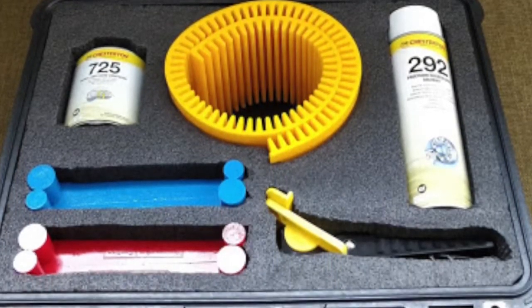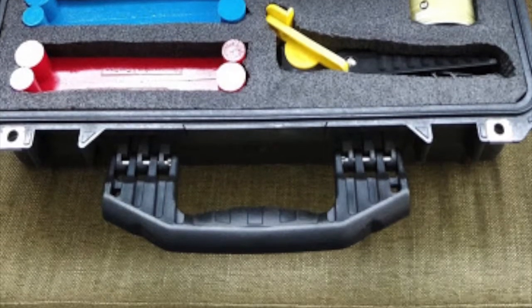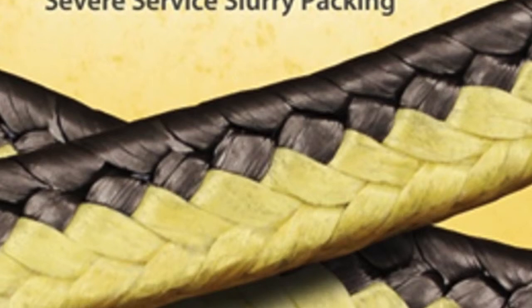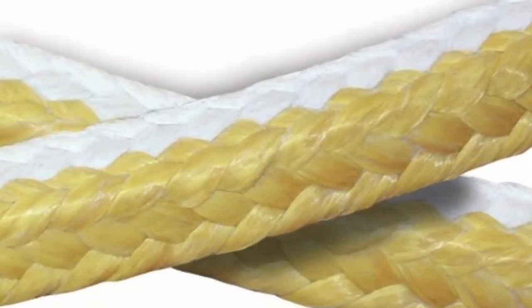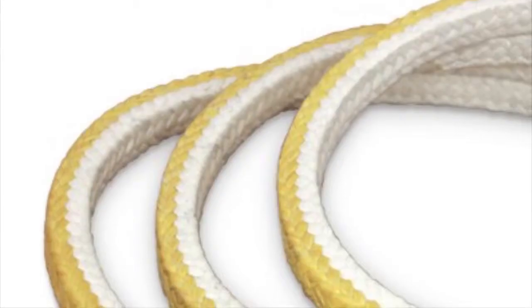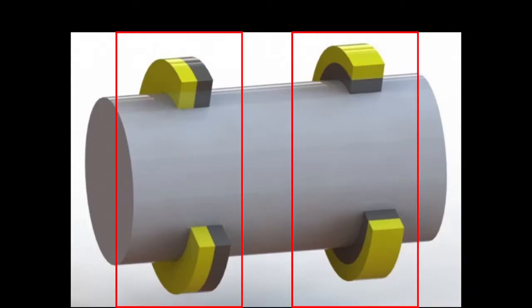Without a tamping tool, rings will bunch up and cause serious performance issues before the packing will shift in the stuffing box. Some packings have a specific installation orientation. For example, dual pack technology has two types of fibers braided together. For extrusion-prone areas, the packing will be flipped 90 degrees to put the more durable fiber against the gaps.